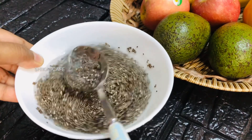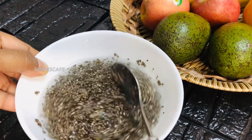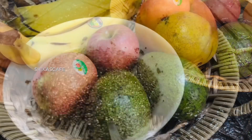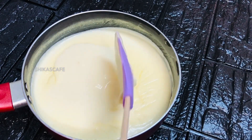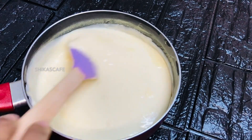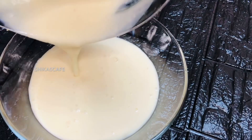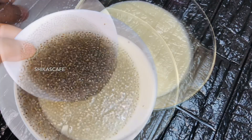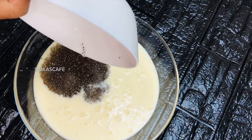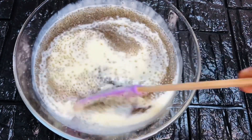I will mix it up. We put it in the fridge and we will mix it in a cup. We will mix it in a bowl as well. This is a good flavor of the chicken and vegetables.